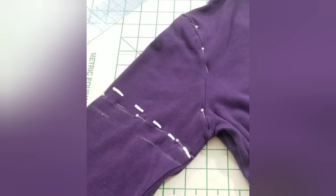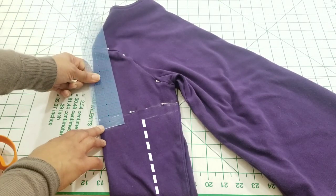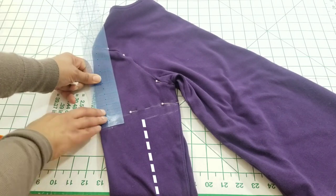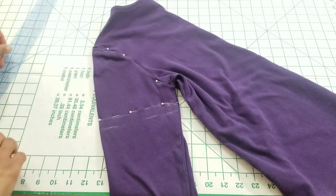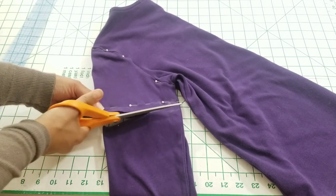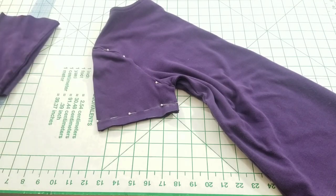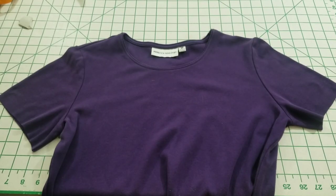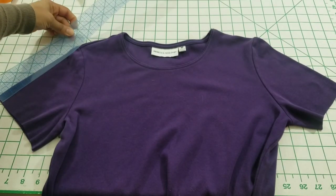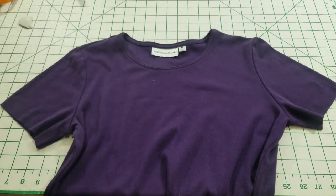Now, if you prefer a cap sleeve, you're going to mark a line that's a little higher and that comes into a slight curve towards the end seam. I'm measuring both sleeves at the tops and bottoms just to make sure they're both even.